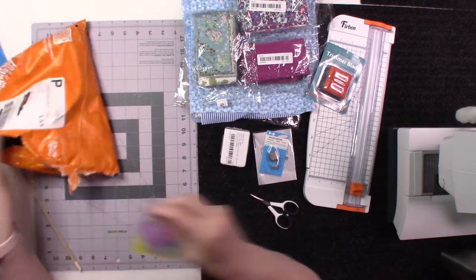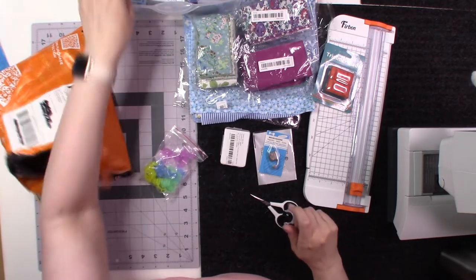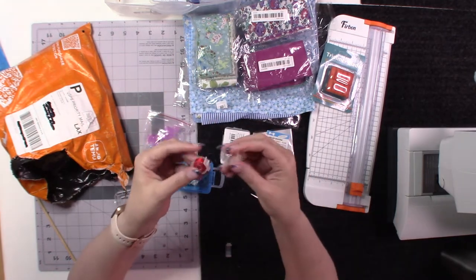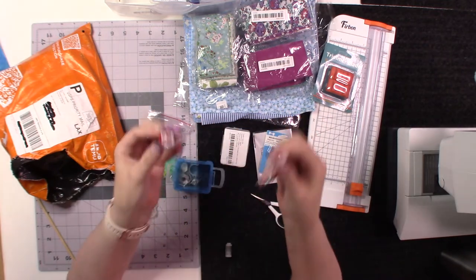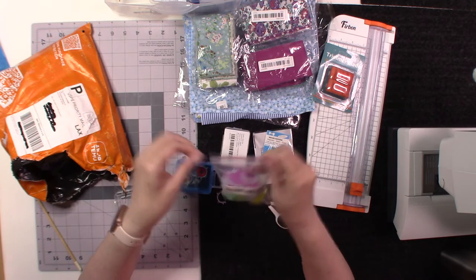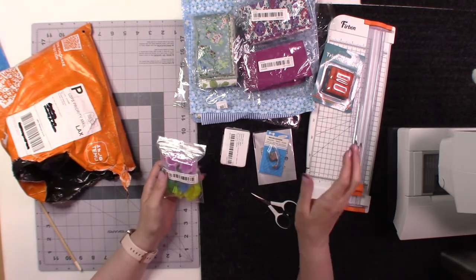I also got bobbin clips. I have a few basic white ones that came with my Brother machine — they clip onto the bobbin to prevent the thread from unraveling and you can slide them together so all your bobbins stay organized. I thought I was getting 40 but this is a 30-pack, still under three dollars. Any sewer knows you accumulate a lot of bobbins, especially when doing embroidery designs, so this is really handy.